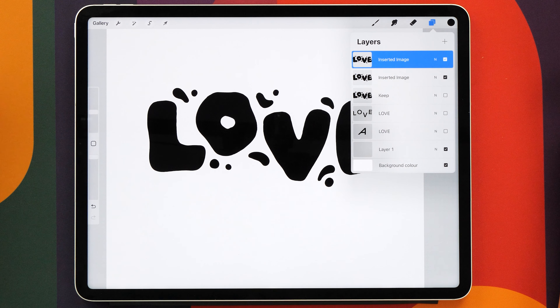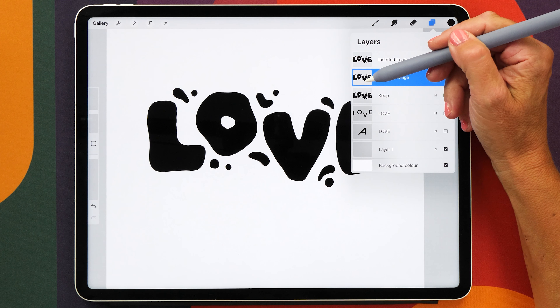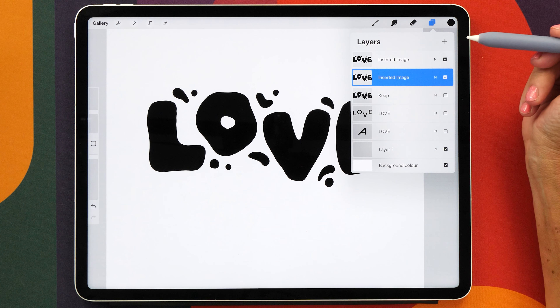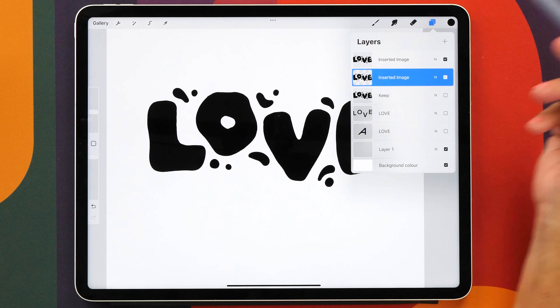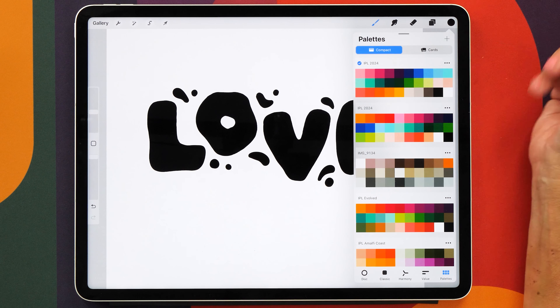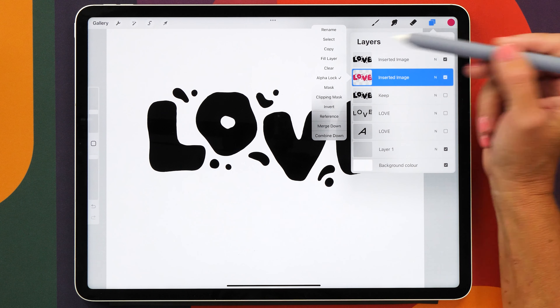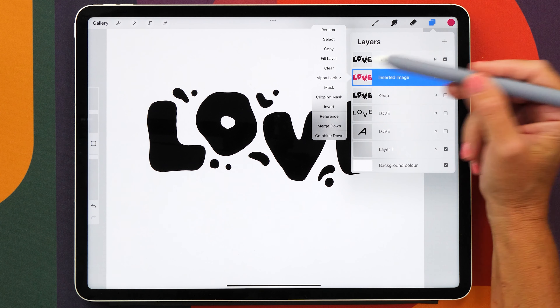The next few steps are going to be quite tricky so I'm going to go really slowly and explain everything in quite a lot of detail. Now what we need to do is change the color of this bottom layer so that you can see where the shadow is going to go. The easiest way to change the color is by alpha locking the layer and then just fill it with the color that you want. I'm going to choose this reddish purple and then tap on fill layer, and then unselect alpha lock.